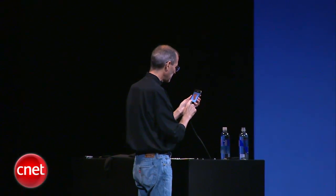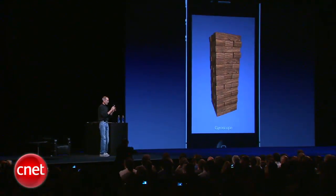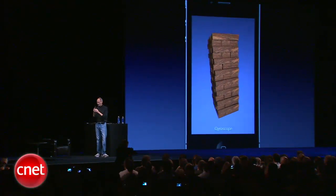So now by tapping the word 'accelerometer' it's going to change to the gyro. And now I get much more precise movement here, and as you see it rotates around gravity.